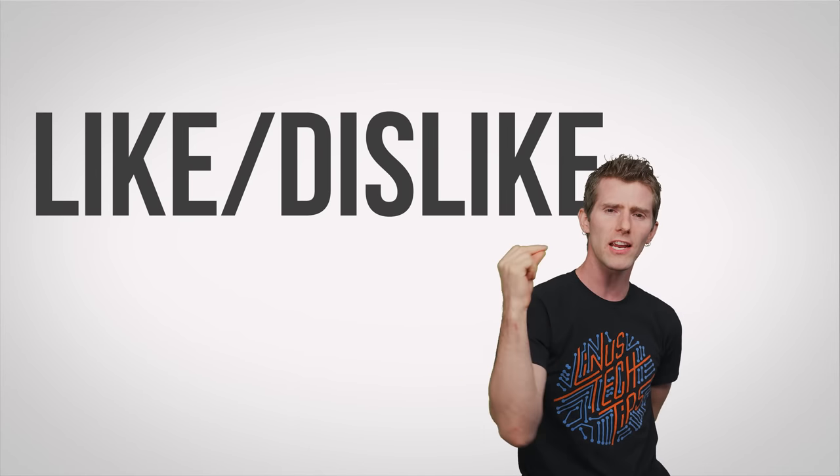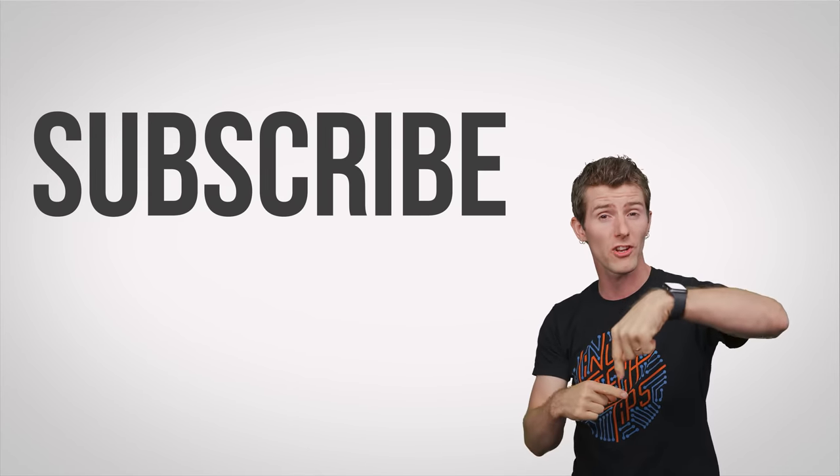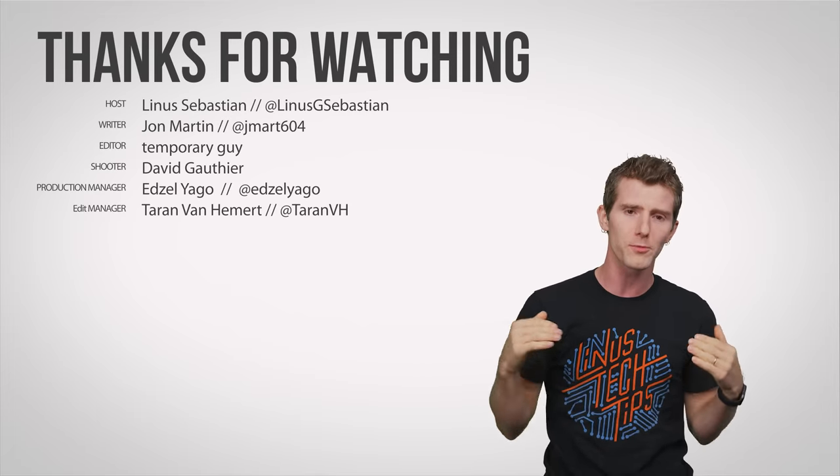Thanks for watching, guys. Like, dislike, check out our other videos, leave a comment if you have a suggestion for a future episode, and don't forget to subscribe.